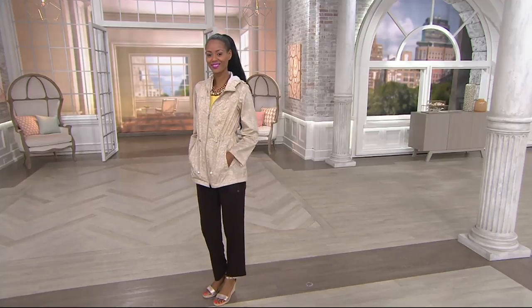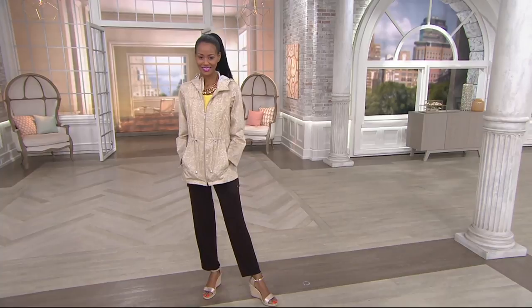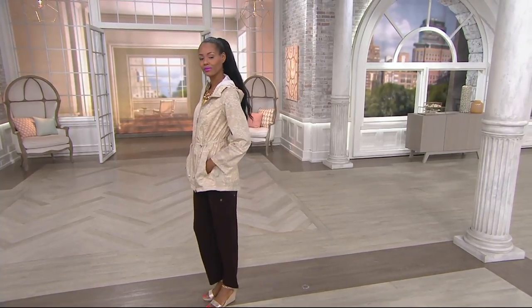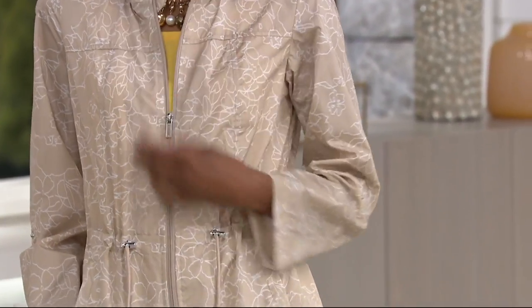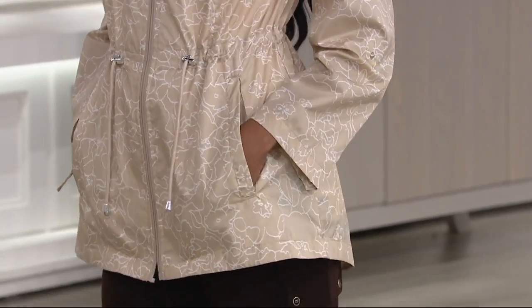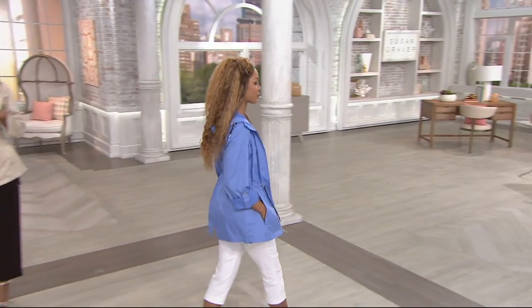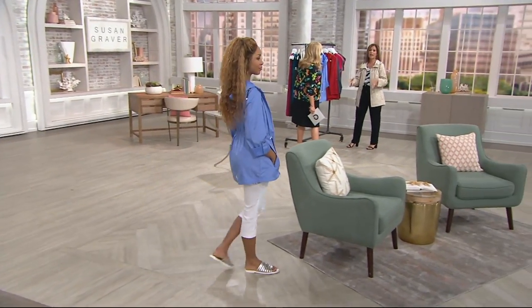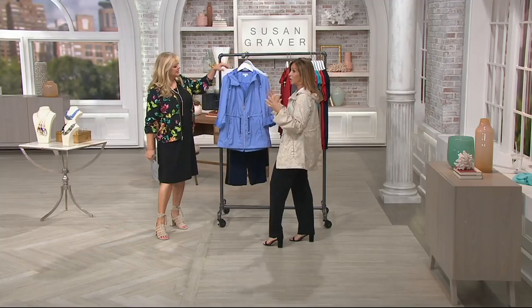Now we're going to share the best easy pay of this entire show — five easy pays of $8.78. A water resistant packable anorak jacket with hood. We have four different choices for you. It's happy, it's lightweight, and it's practical. It's a summer raincoat — summertime when it's hot and humid and it rains a lot. We need really lightweight windbreaker kind of fabric, but it is water resistant and water repellent. We love the fact that it's super cute.